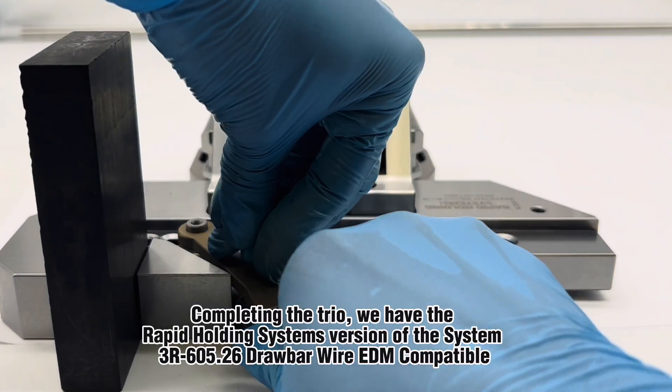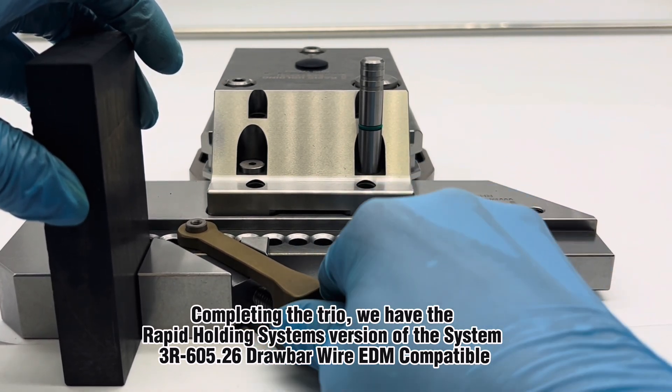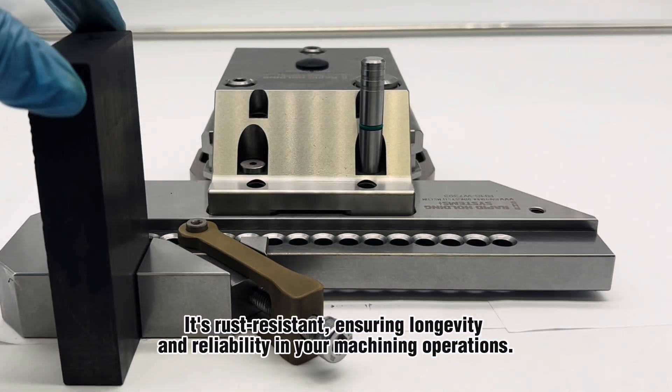Completing the trio, we have the Rapid Holding Systems version of the System 3R605.6 Drawbar Wire EDM Compatible. Measuring 232mm, it's rust resistant, ensuring longevity and reliability in your machining operations.